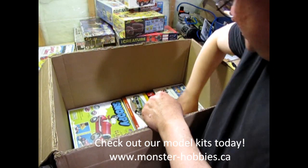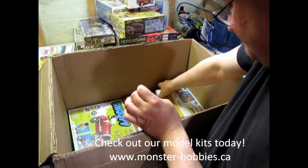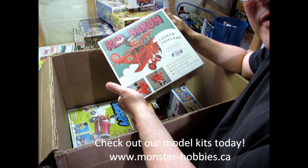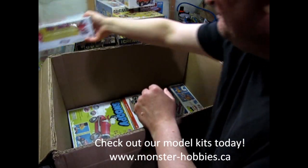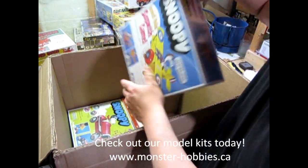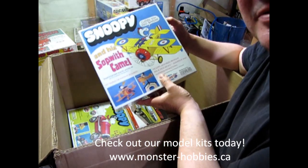I also got myself some of these: Snoopy and the Red Baron — Snoopy's Sopwith Camel. Also got the Red Baron — something for Snoopy to have a dogfight against. Now I'm selling the Red Baron, but I'm keeping a Snoopy for myself, so that would be this one.